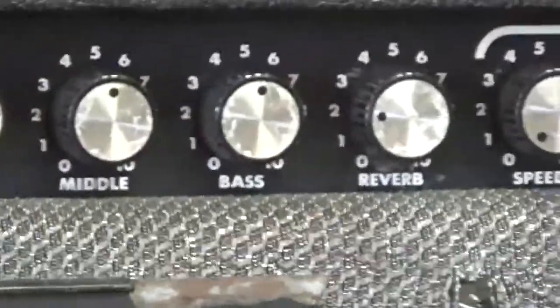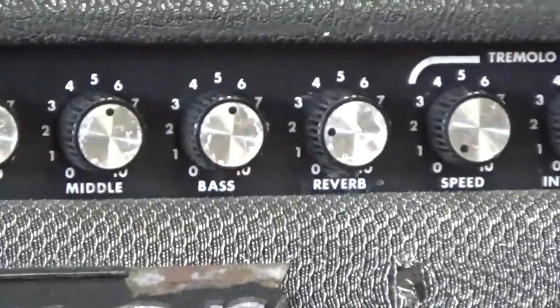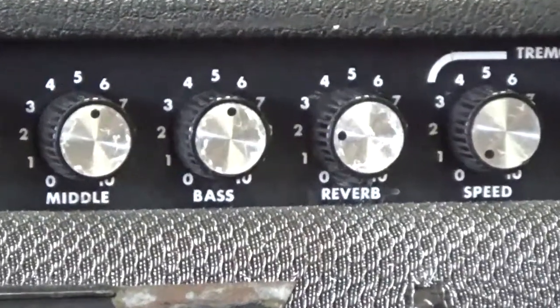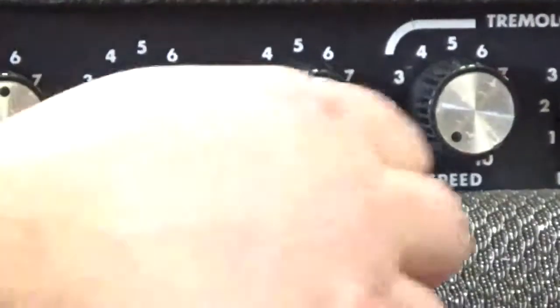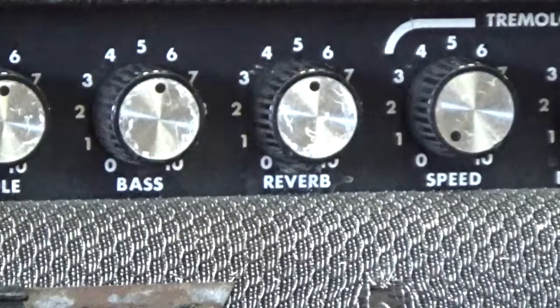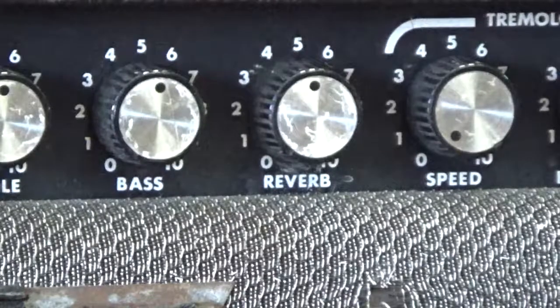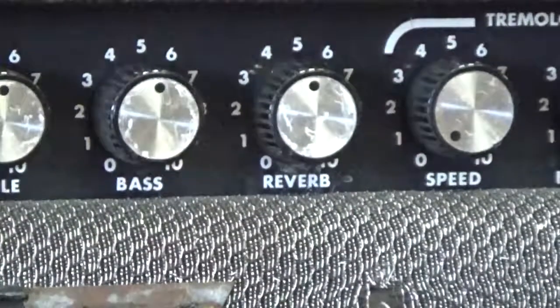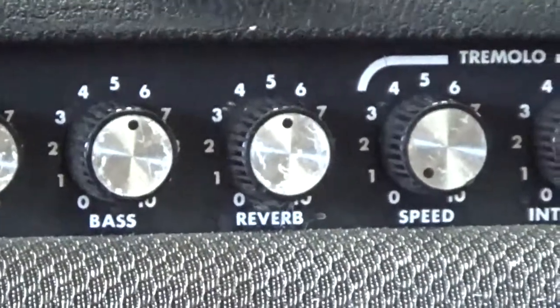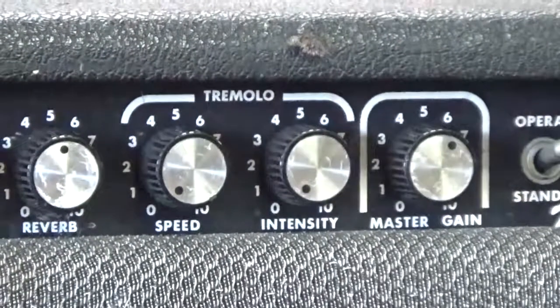I have it pretty much set flat and I'm just going to slowly turn up the reverb and let you hear what that vintage reverb sounds like. And that's with the master gain set flat. You can really drive it — this amp is really loud if you want to get a little more out of it — but I just have it set flat right now.